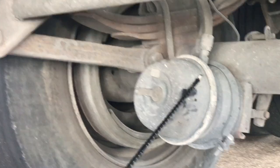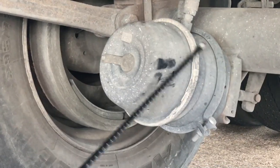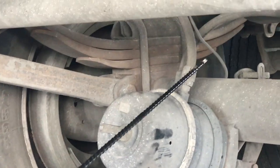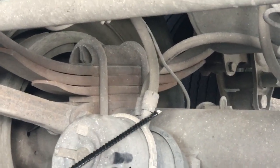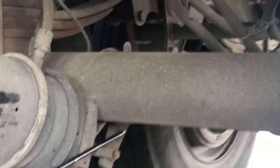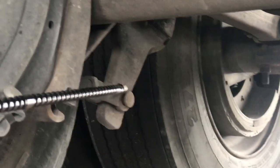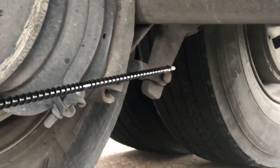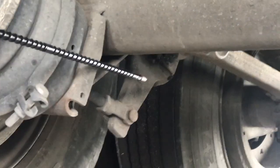Here you have your dual brake chamber. Make sure it's not cracked, bent, broken, or damaged in any way, and that it's properly mounted and secured. Make sure all the airlines coming into your brake chamber have no abrasion, bumps, cuts, or dry rot, and are not leaking. Underneath, you have your slack adjuster and push rod, locked in with a clevis pin and cotter key. There should be no more than one inch of play with the brakes released. Make sure everything is properly mounted and secured and all nuts and bolts are present and tight.